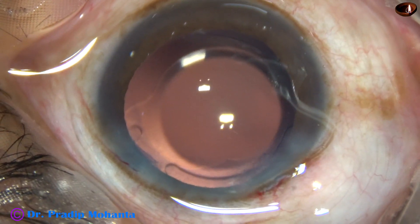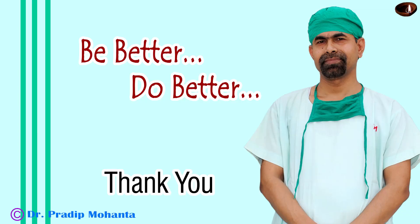The case is concluded. Thank you very much for your attention. I hope this video will help you in developing your surgical skills. Be a great surgeon and serve your patients with lots of love, respect, empathy, and great surgical competence.